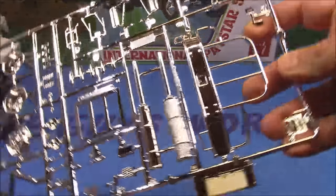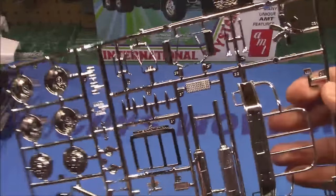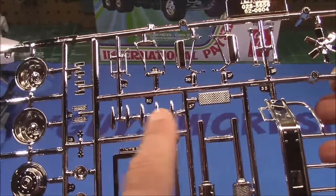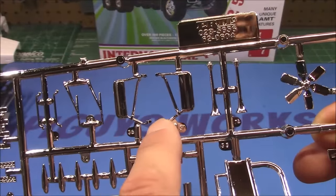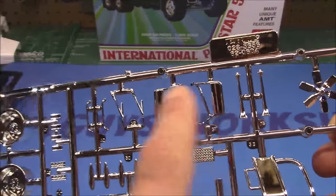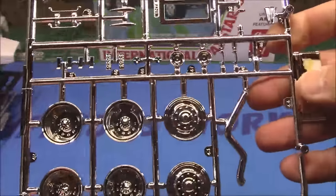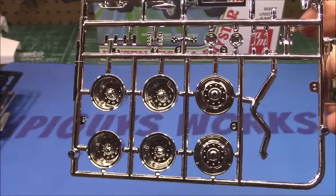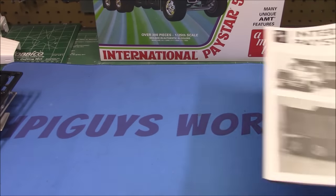It is a gorgeous decal sheet. Now we have a big chrome tree — look at this bumper with grill guard. A lot of this stuff would not be chromed on the real thing, so you can either de-chrome it or just paint over it. Single smokestack makes perfect sense on a work truck. We've got our grille with the International logo, cab markers, individual windshield wipers, grab handles, and one-piece mirrors. I love truck mirrors that are one piece — they should find a way to produce this for all their trucks. We've got our wheels, front and rear, and little separate door handles and headlight buckets.